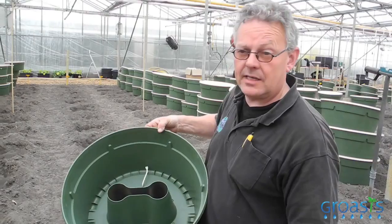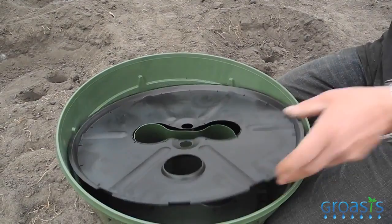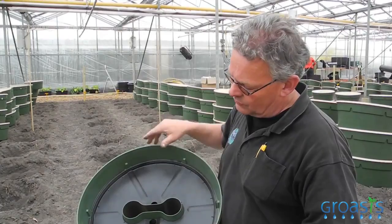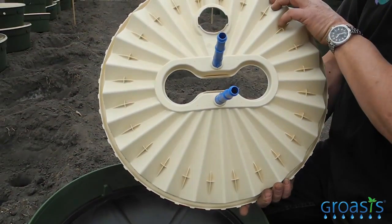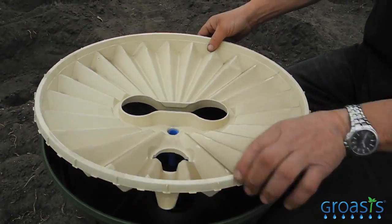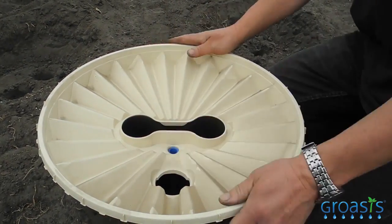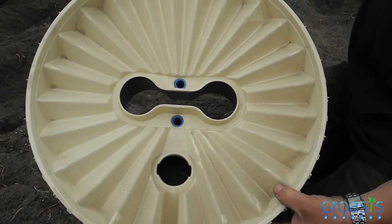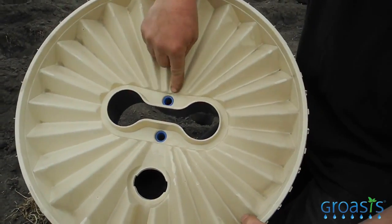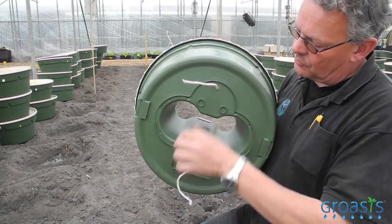When we leave the box open, animals can drink out of it and the evaporation is very big. That's why we cover it with a plastic plate like this — then a lot of evaporation is already gone. But to save the water that's falling on the box, we have a real cover. We put the cover on the box like this and close it. Now the water can fall on the box, go through these blue holes inside the box, and it goes out through the ropes to the plant.